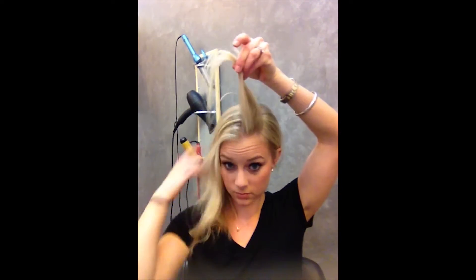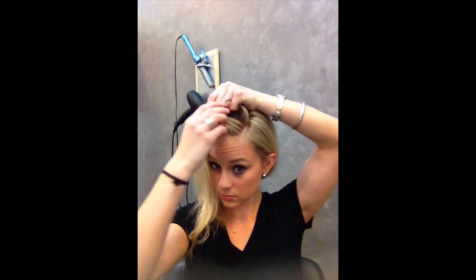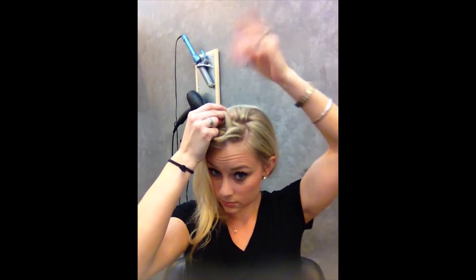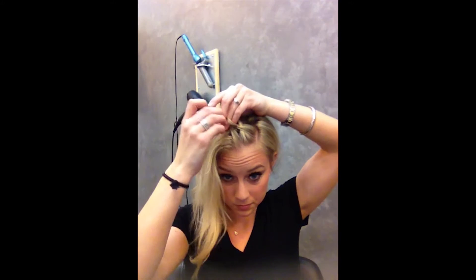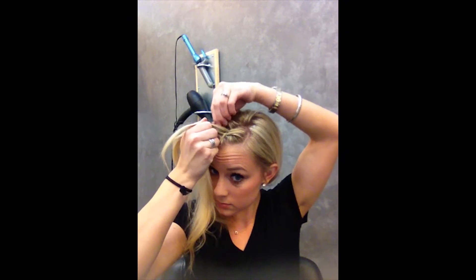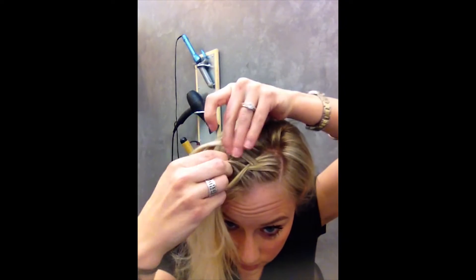You're going to take a small section by your part, divide that into three sections, and you're going to take the outside piece and go into the middle, but underneath into the middle, and the other. Then you're going to grab a little bit of your hair from the front, connect it onto one of those pieces, and go into the middle. Grab another piece of hair, connect it, and go under and into the middle.